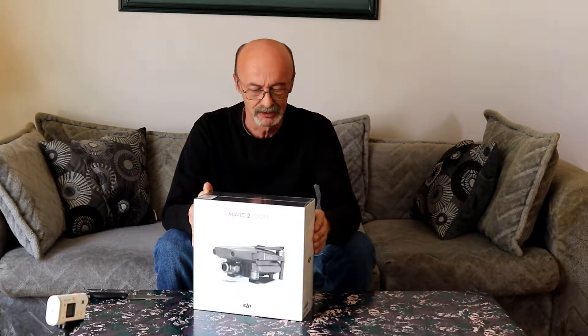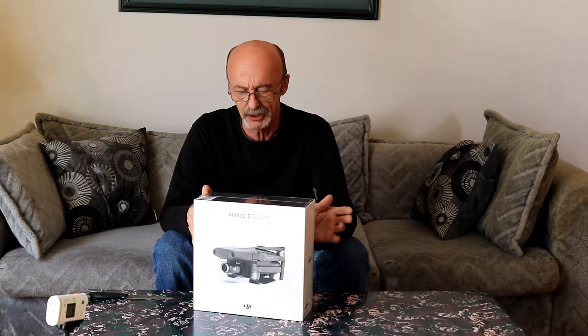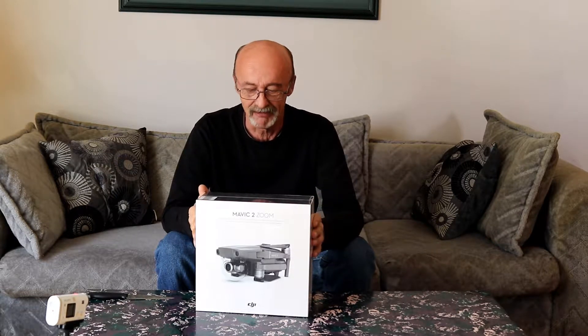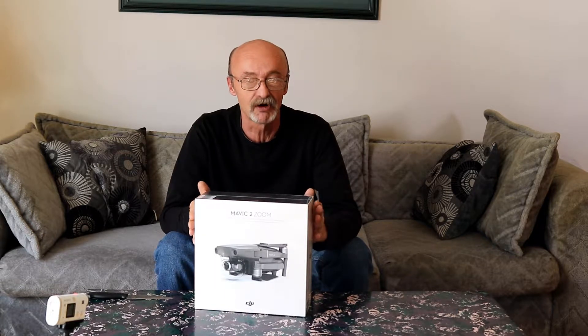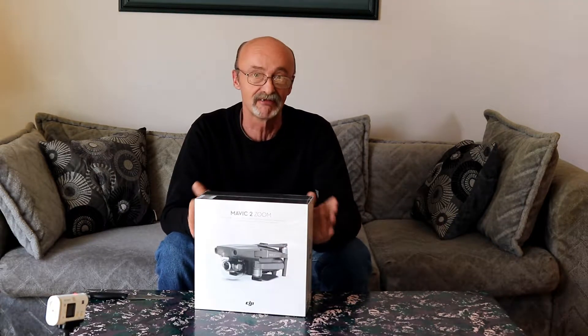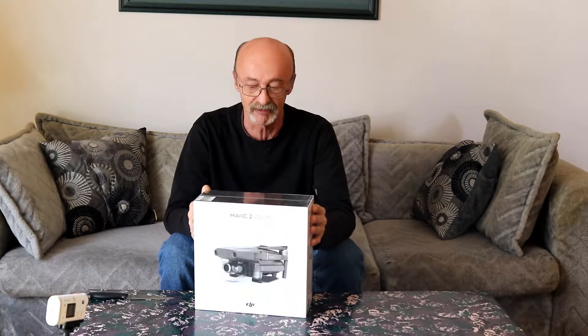We'll talk about that once we get the box open. It says it has an 8 kilometer — that's 5 miles — video transmission range, though I don't think I'd be flying it that far anyway. It also offers a 31 minute flight time, which is quite decent. It has an automatic circuit that calculates how much flight time is left versus how long it takes to return home, and it will fly itself back if you have that set.